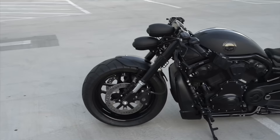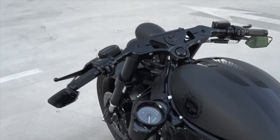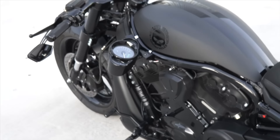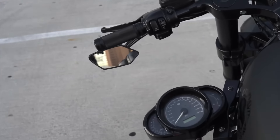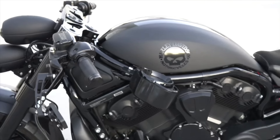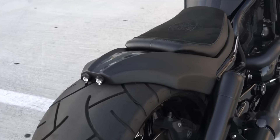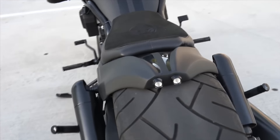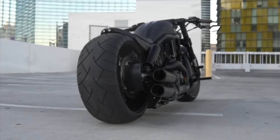We did the 200mm front end, custom DD Designs projector headlights. Has a stock Night Rod cover, blacked out the engine, 200mm wide triple trees. It has a custom side mounting speedometer holder.